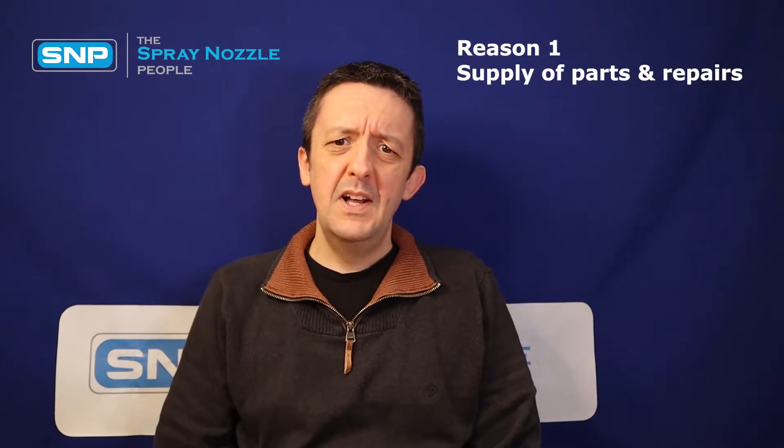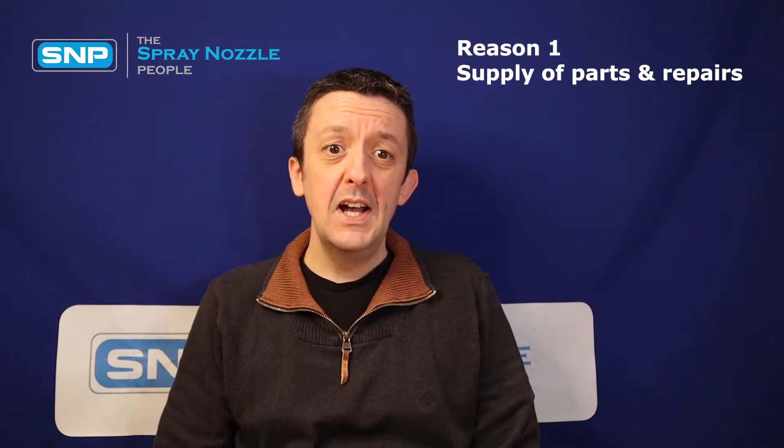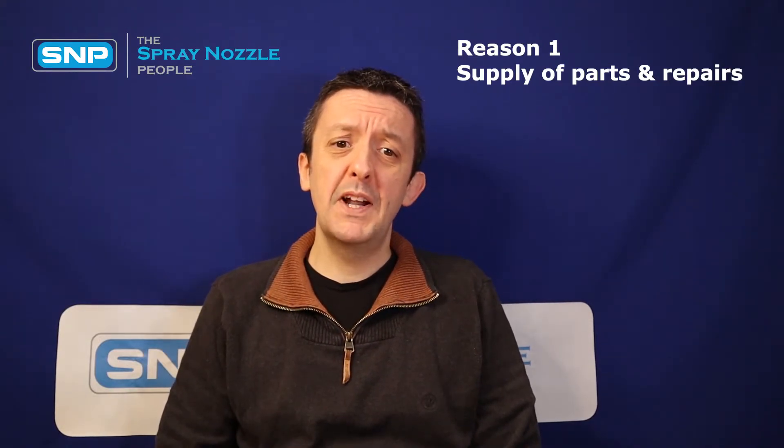Reason one: the quick and easy supply of parts and repairs. Our larger rotary tank cleaners are manufactured in the UK and have been so for over 50 years. As a result we've got rapid access to spares and repairs. Tank cleaning heads are a wear part and even the best built machines will break down from time to time, but they're also of critical importance so getting them back up and running as soon as possible is of paramount importance.